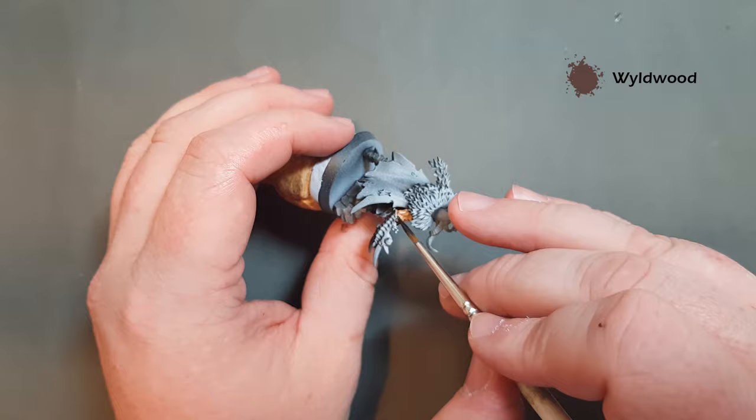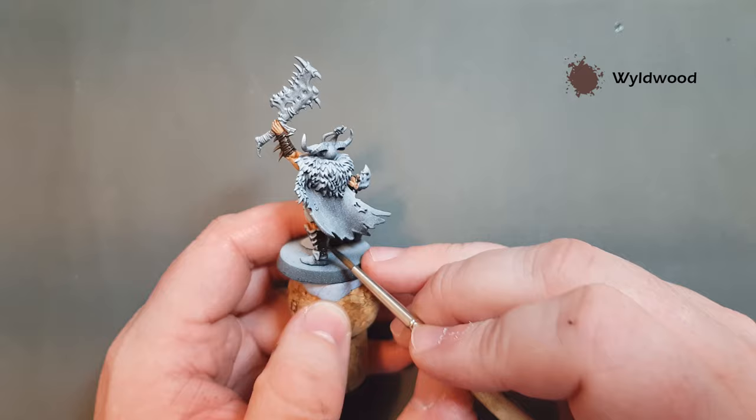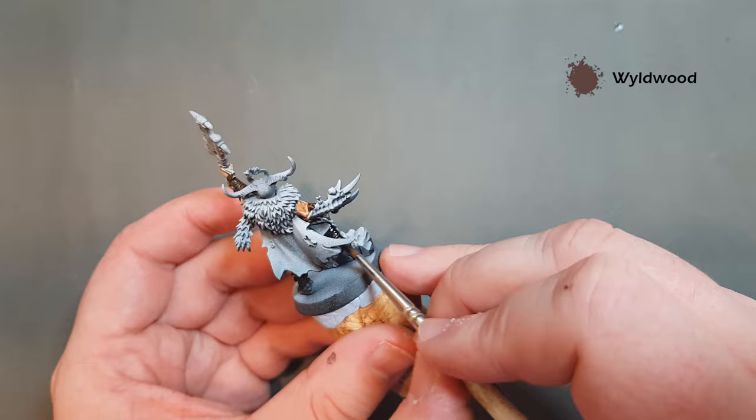Just take your time and work it in there. The last two little bits are the strapping on the back of the legs — you can be a little quicker with this bit because it's not so much of an issue with the skin around it. And just up in here as well — that's quite dark and the zenithal prime has helped with that. So we'll just let that strapping dry and then we'll have a look at the boots.